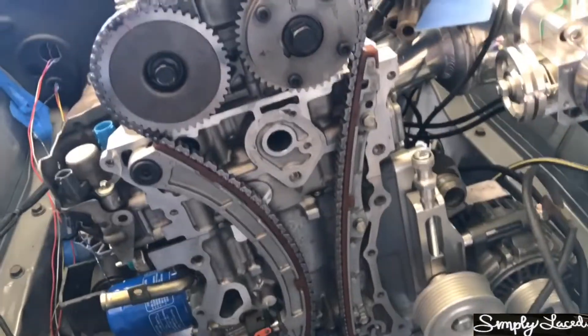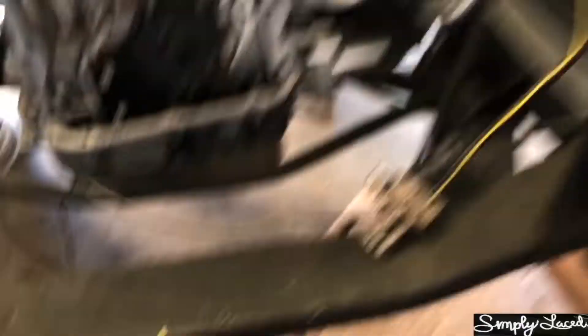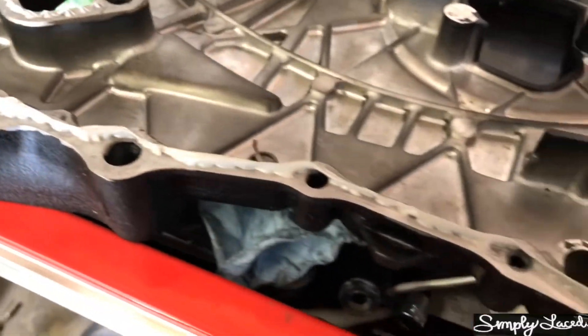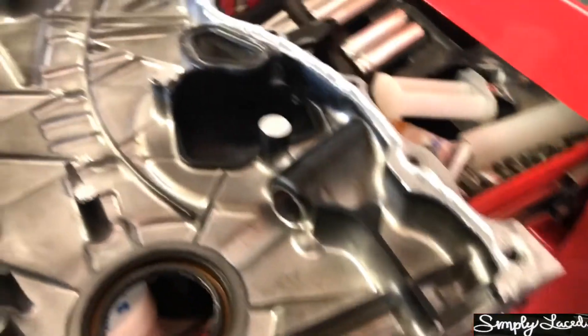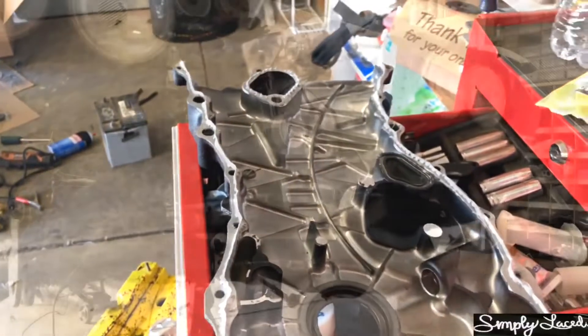Got this area all cleaned up. I put a little dab of Honda bond all the way around the perimeter, and instead of putting it on the block I put it on the cover. You can see the bead of silicone - I like to keep it at a point so as it gets torqued down it squeezes out nicely. Let's get this thing put back together.